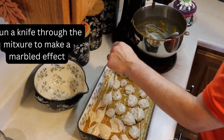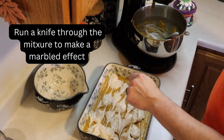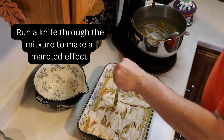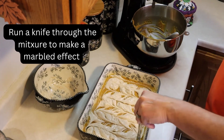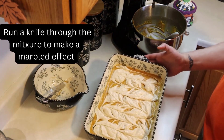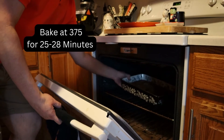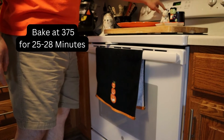So then you're supposed to take a knife and run it through to make a marbled effect. I don't know how well I did that, but I did my best — there was a lot of filling in there. You're supposed to go back and forth, up and down. Then we should be good to go into the oven. You bake it at 375 degrees for 25 to 28 minutes, depending on your oven and the type of pan you're using.